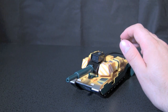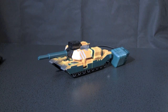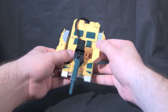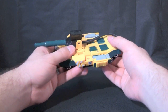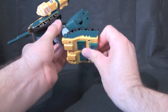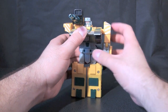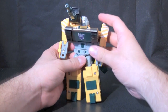The figure comes with two missiles and a gun. The transformation is exactly the same as G2 Megatron — if you've ever transformed that figure, it's pretty much the same thing. Fold the turret parts down to form the arms, take the legs, rotate them out, rotate them down, and fold them out. Then move the cannon over, flip the head up, and turn the arms into position.